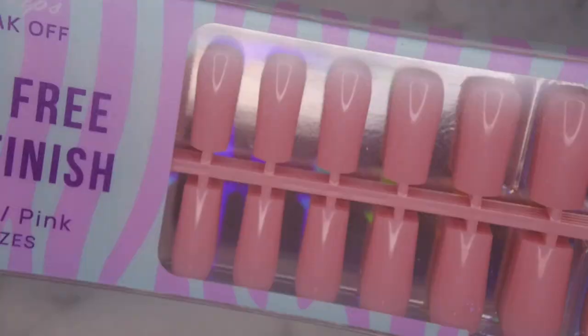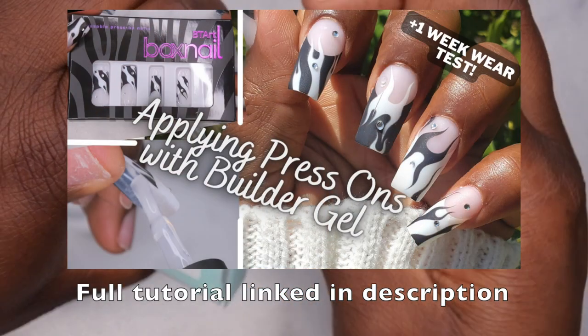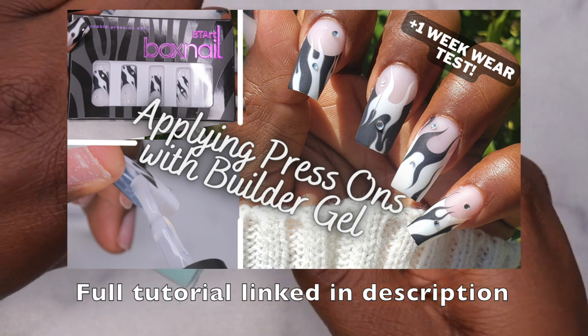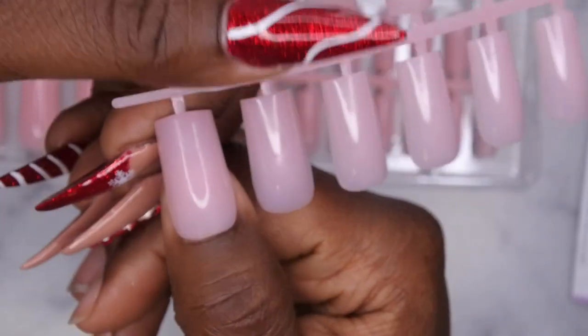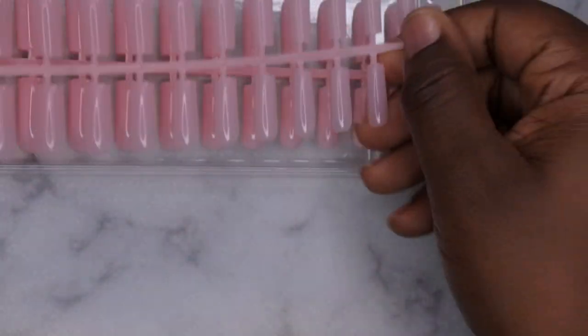We have the pink color and it's in a medium square. I absolutely love their medium square nail tips, so let me open this up. I actually have a full review of some press-on nails in their medium square, so I'll leave that linked in the description box in case you want to check them out. Yeah, these are really pretty — these are the glossy ones. They fit really nicely on the nail bed; it's a really nice soft pink color.